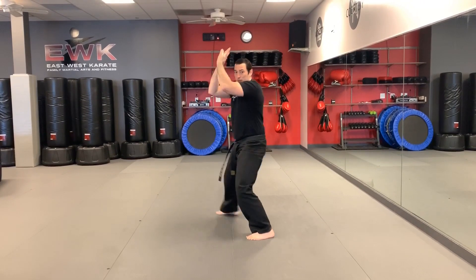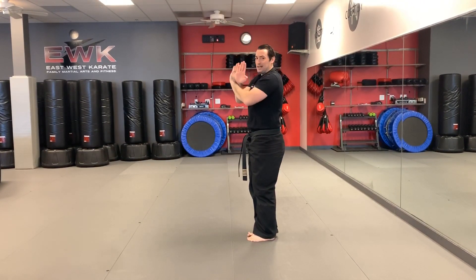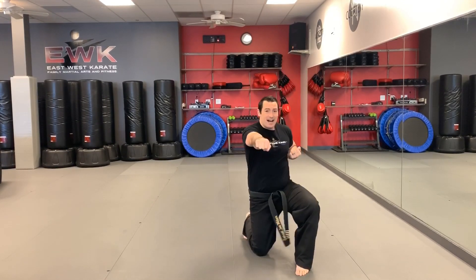From here our hands come together — make your hands make that sound. Slide your back leg up, feet together, smack your legs, breathe in with tension, then breathe out and step forward with your left foot.